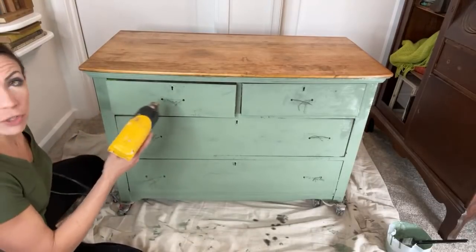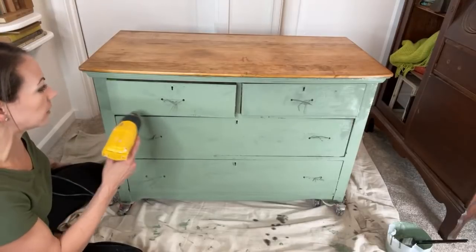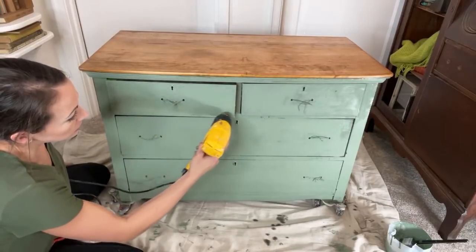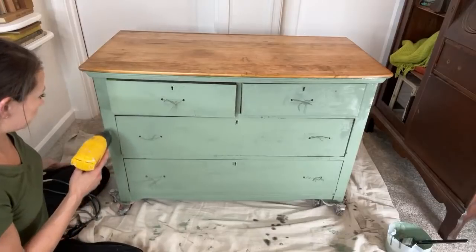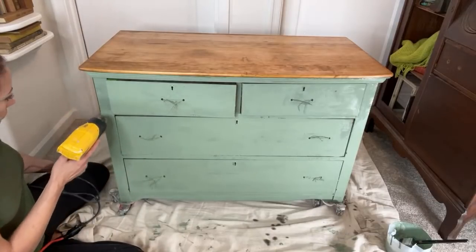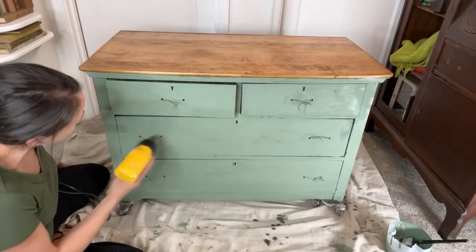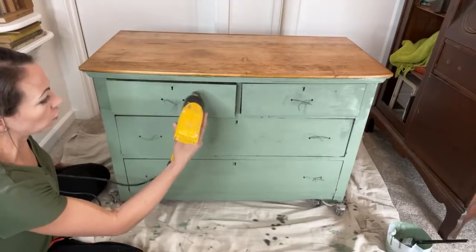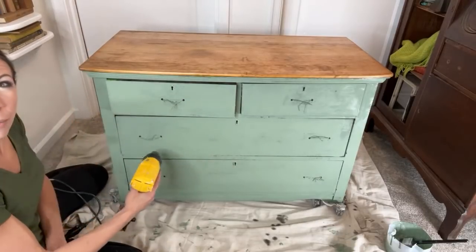You do not have to use a heat gun — if you don't want a lot of chipping and crackling, I recommend not using the heat gun, but it does help dry your piece a little bit faster. Also with milk paint, if you let it sit out in the sunshine, it will really encourage it to crack.